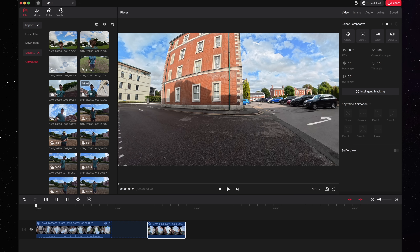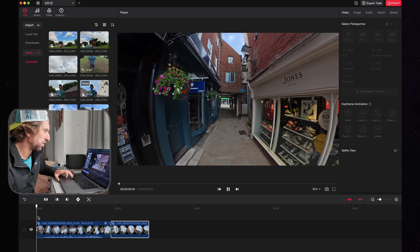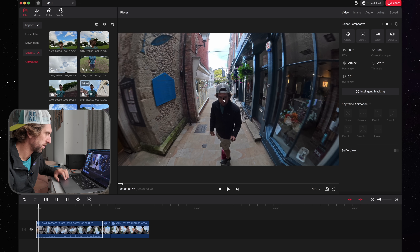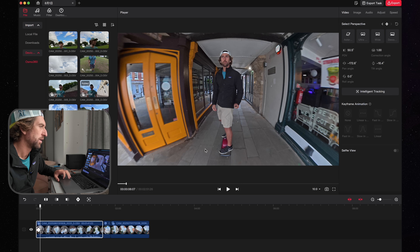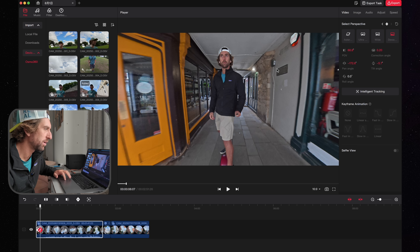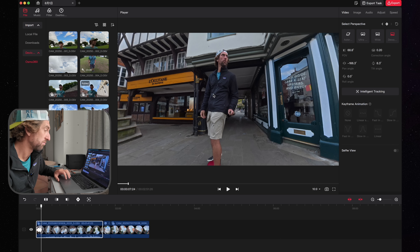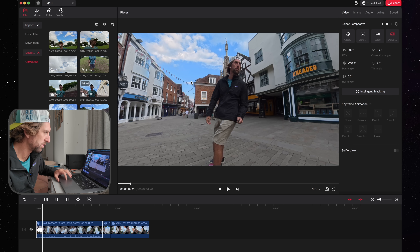Once clips are on the timeline, it allows you to recompose by dragging and keyframing based on where you're at. You also have stock focal length options here. There's a 'dewarped' mode which I think is really interesting — it completely dewarps everything, making it look more like a regular camera. Each time you make a movement you're going to want to add a keyframe to the shot.